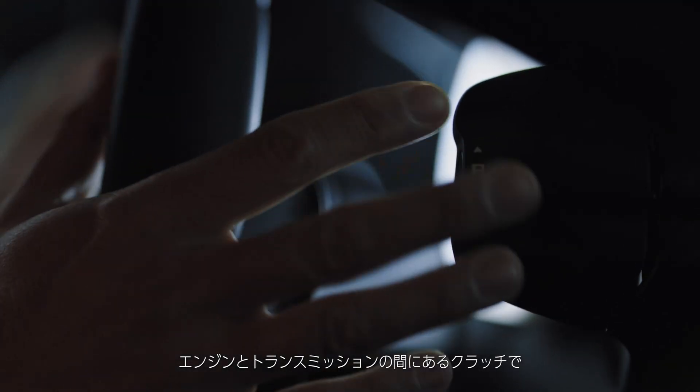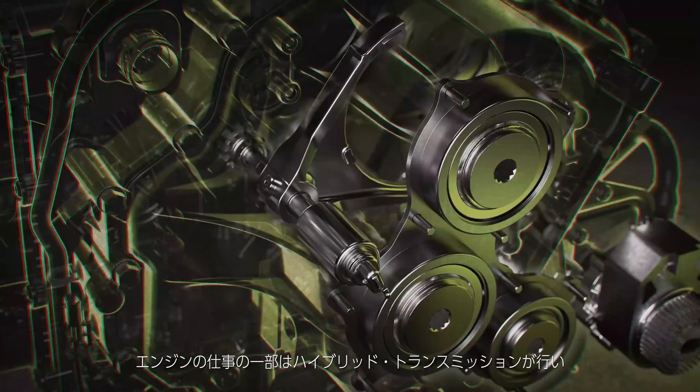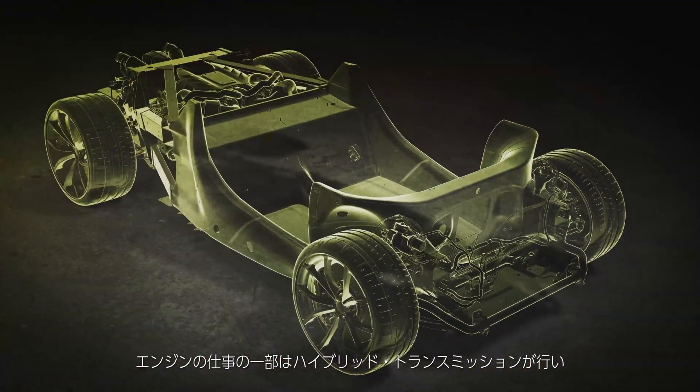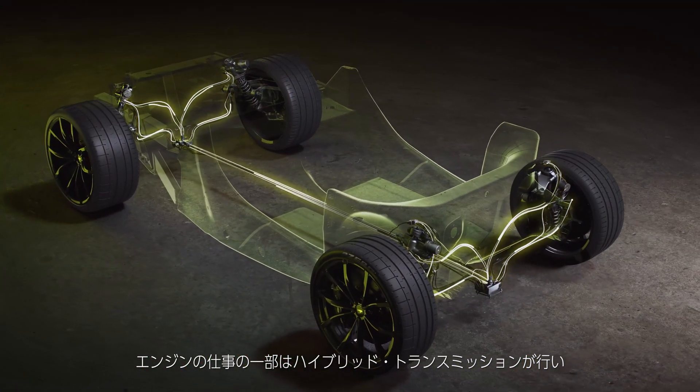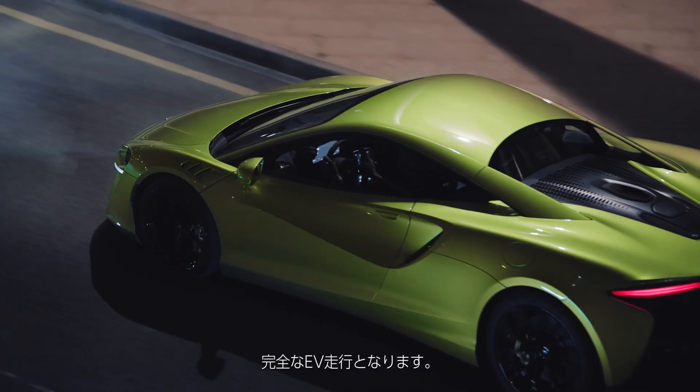So when you put the car into e-mode, there's a clutch between the engine and transmission that opens up. This disconnects the engine from the rest of the powertrain and allows the hybrid transmission to do all the work — conventionally the engine would have been doing some of that. By disconnecting the engine from the e-motor and transmission, you have fully electric driving.